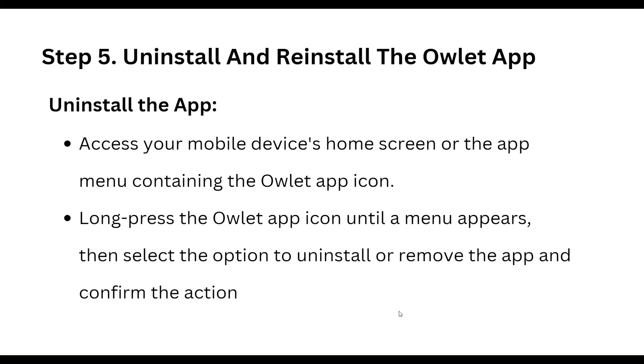To uninstall, access your mobile device's home screen or app menu containing the Owlet app icon. Long press the Owlet app icon until the menu appears, select the option to uninstall or remove the app, and confirm the action.